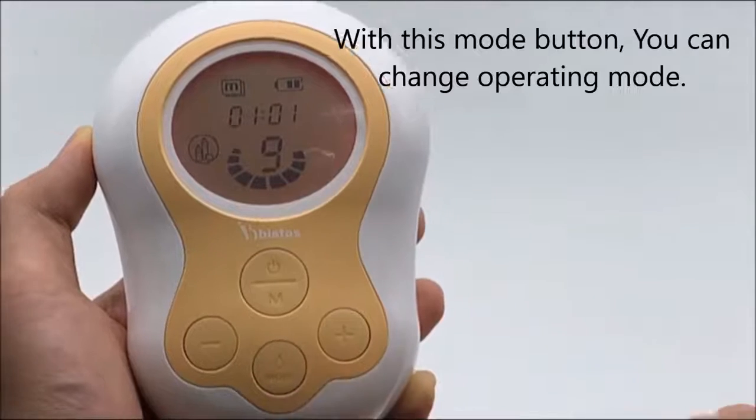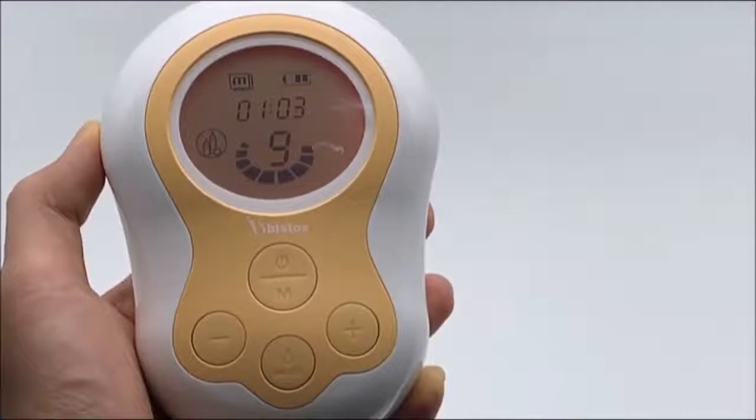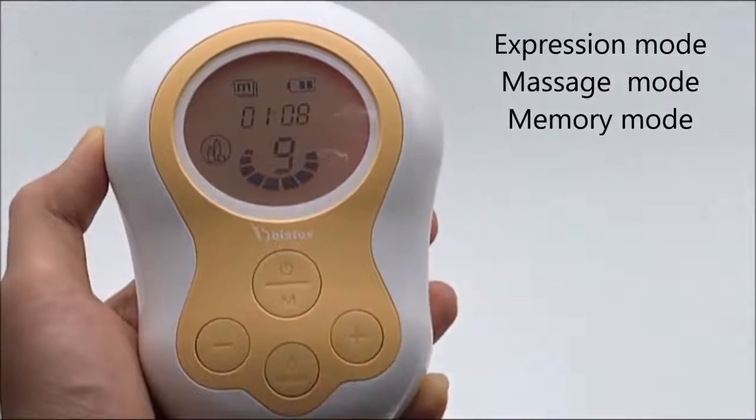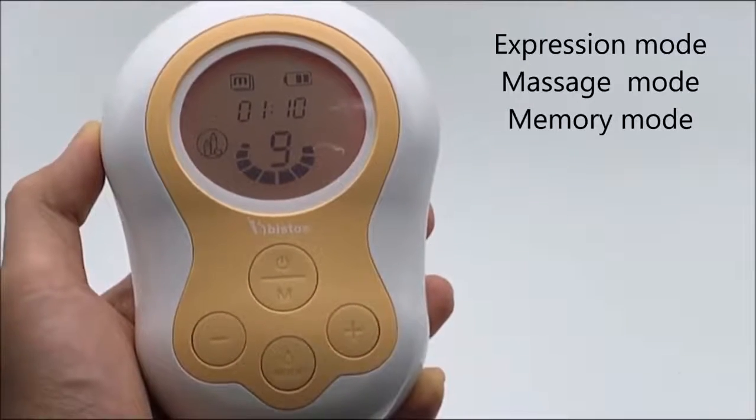With the mode button, you can change the operating mode. Basically, BT-100 has three operation modes: expression mode, massage mode, and memory mode.